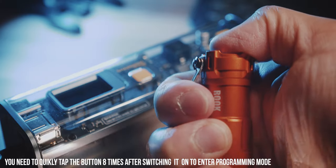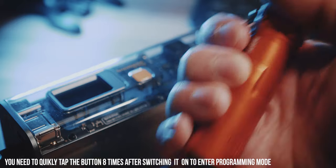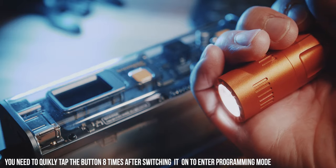Furthermore, this button has to do a lot — not only switch the light on and off and toggle modes, but also enter the programming and settings menu. I did not fully understand the manual, which becomes clearer once you get a hang of it. But in the beginning, together with the unclear button feel, I had difficulties getting through the menu.